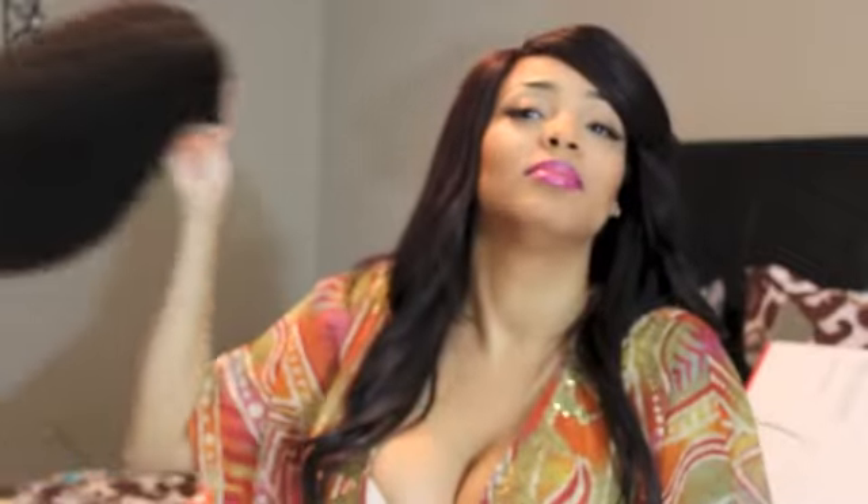I'll figure out what I'm going to do with this hair, but I definitely want you to check out the company, the website, and everything. I'm going to put the links below — check out the pricing compared to other curly hair you find online or that I've reviewed. Let me know what you think. I'll try the hair out as soon as I get a chance to make a wig, and you'll be the first to see it if you're subscribed. All right, talk to y'all later!